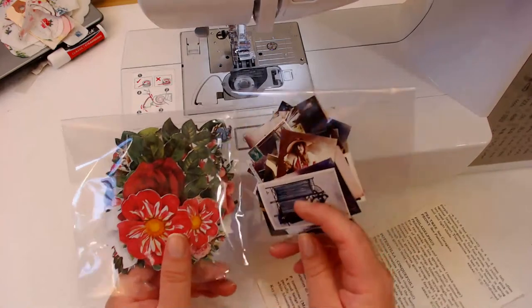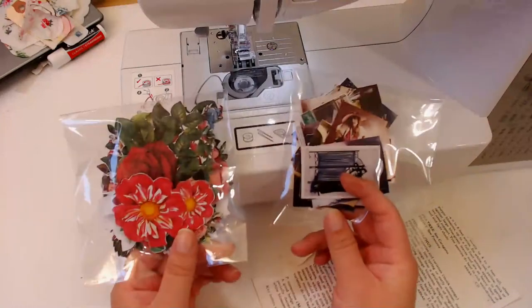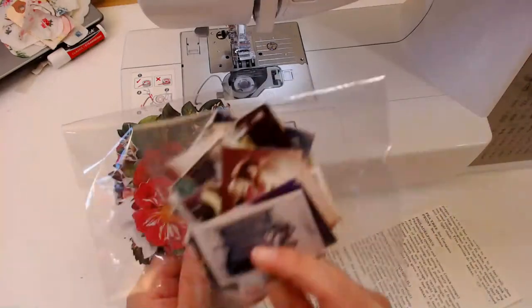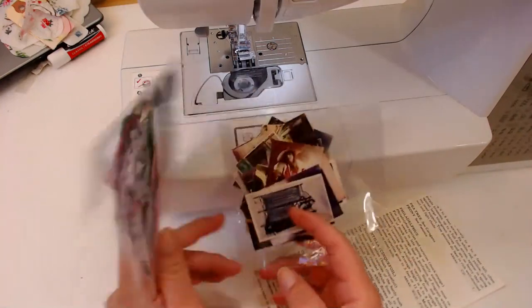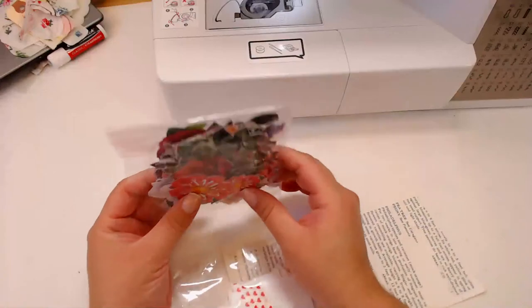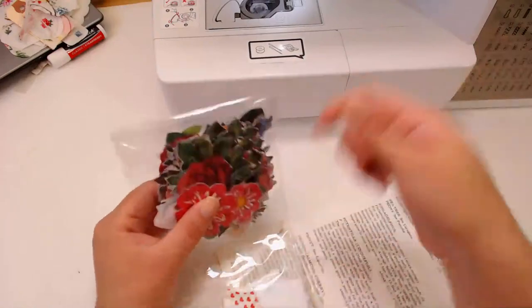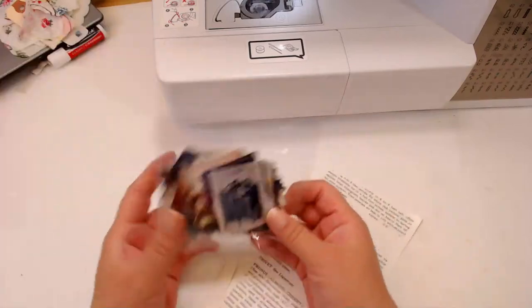I'm going to be making little embellishments from the two mystery boxes I have in my shop. These mystery boxes consist of some mini photos — about two inches by about an inch — and some little flowers. Both of these are in my shop. You get 50 of these flowers, and there's actually way more than 50 in here. I just stuff them in to make sure they were all the same thickness.